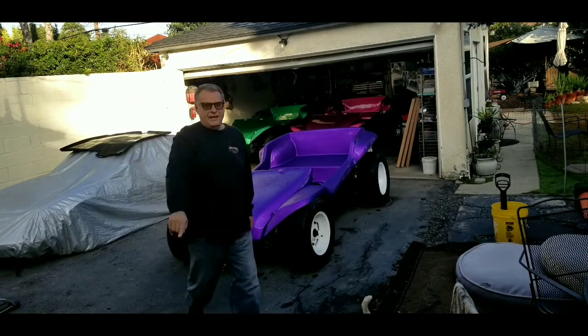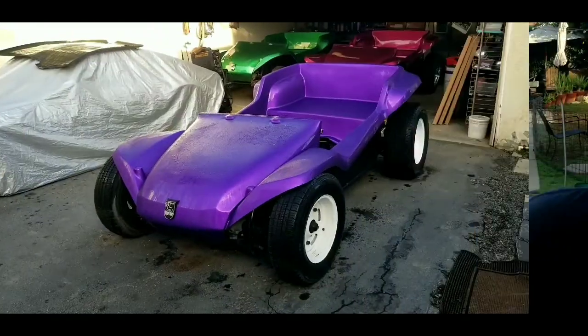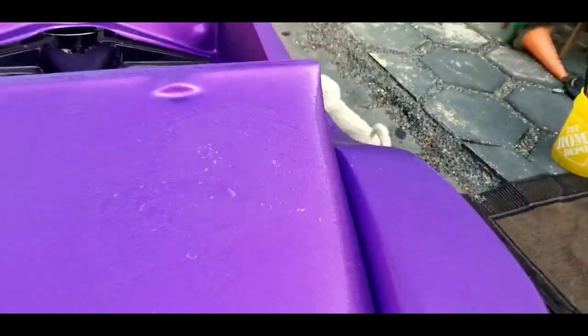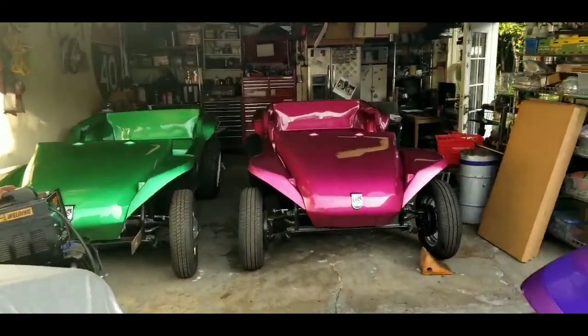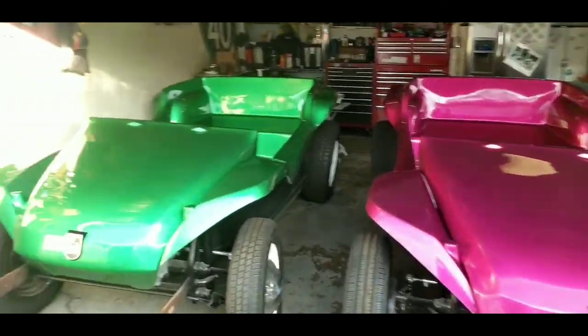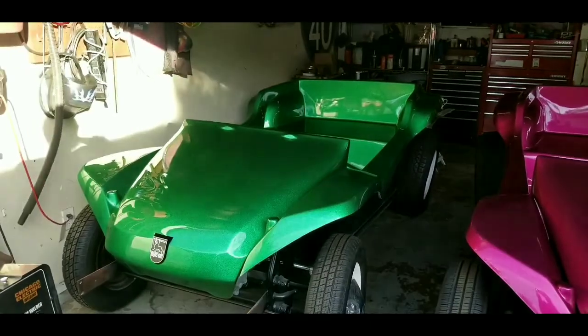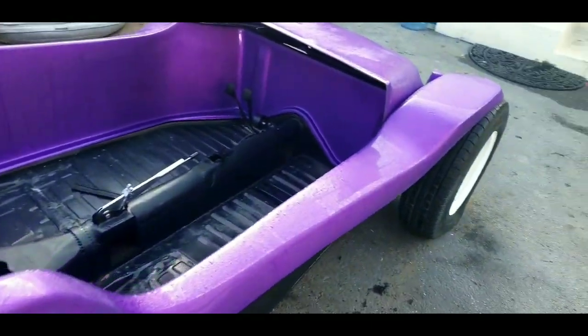All right, today starts a new day in the buggy shop. As you can see, our bodies have been delivered and we're sitting on our chassis. Now let's take a look at what we need to do. The purple one had to sit outside last night, and as you can see we had some frost, but I'm not worried about it. We have a brilliant Bordeaux, as well as the brilliant lime green, and here is the brilliant purple.